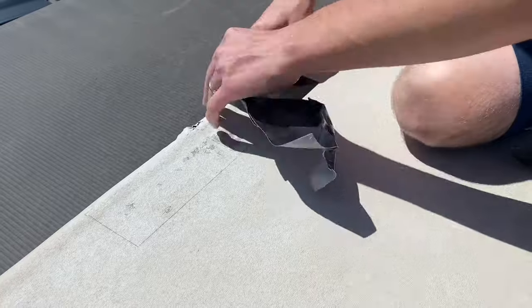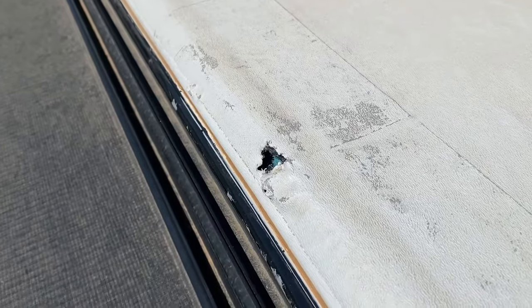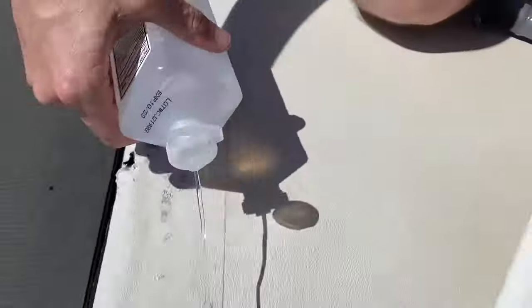We found out we had a hole when we got a big rainstorm come in, and I temporarily patched it with Gorilla Tape. You can see the hole here.